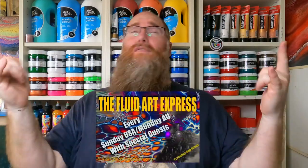G'day, my name's Nathan Lindsell, and welcome to episode number 45 of the Fine Art of Distraction. On today's episode, I'm actually a special guest on the Fluid Art Express. Yee-hoo! All aboard!